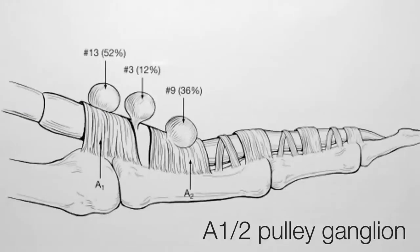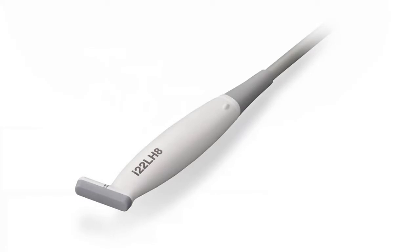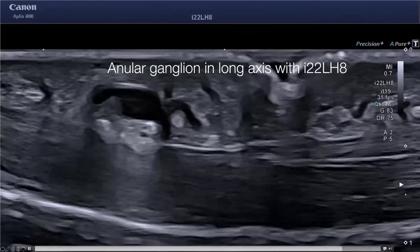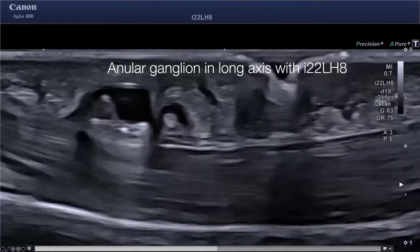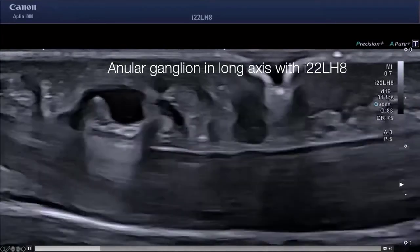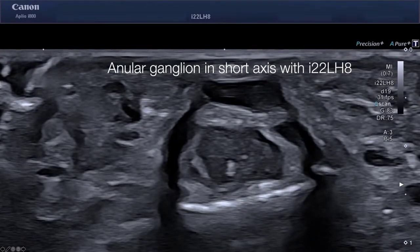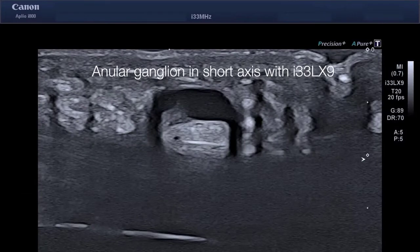Another clinical entity is polyganglions. Using the 22 hockey stick probe, you see here a patient with an annular ligament in the long axis, with superficial and deep flexor tendons not harmed by the ganglioma. This is the same view in the short axis with the hockey stick, and this is the same with the 33 megahertz ultra-high frequency probe. This is a very nice probe especially for structures within the first centimeter of tissue.